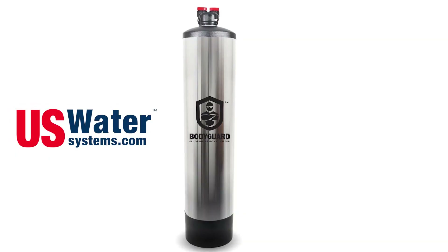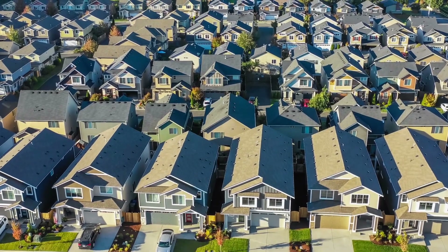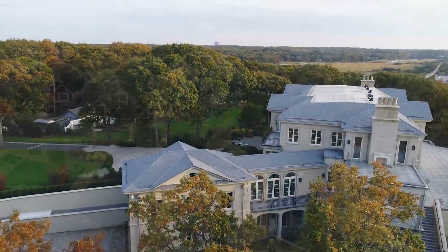For people who want fluoride-free water from every tap and shower, US Water Systems has the solution with the Bodyguard Fluoride Removal Filter. This is an eco-friendly filter designed to remove fluoride through prolonged contact due to its special media. It does this while wasting no water and requiring no electricity, and can be customized to work with three, six, or even 10-plus bathroom estate homes.